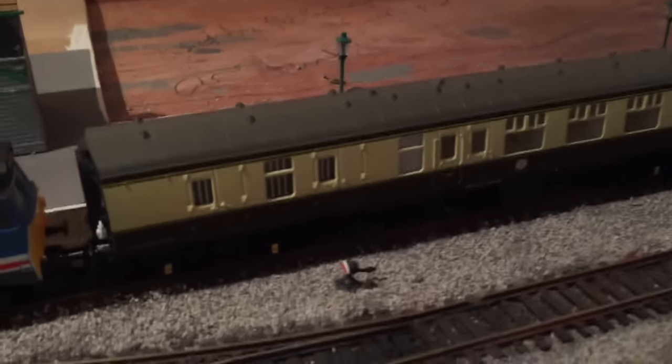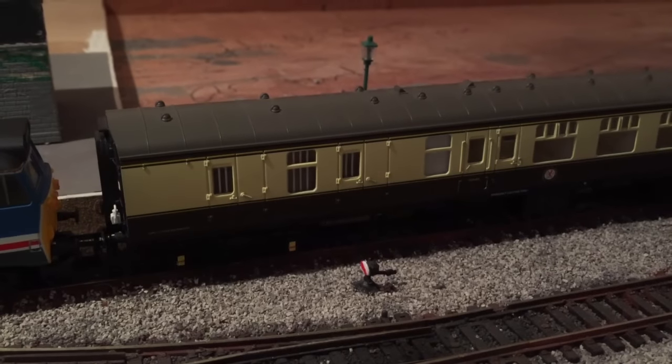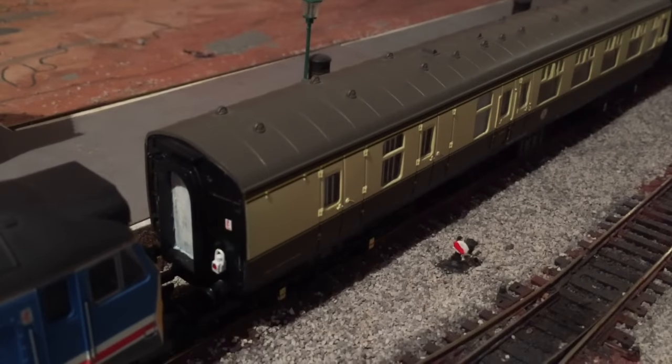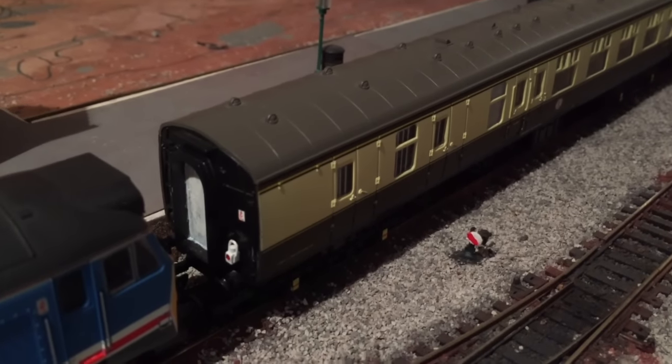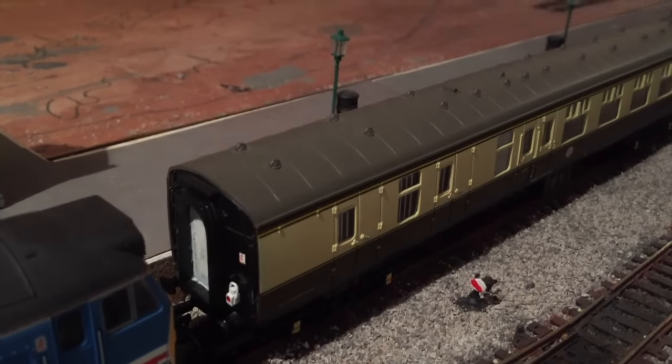I've also been working on this Mark 1 brake coach. The wheels on the axle boxes have been given the yellow with the red stripe. I've also added the overhead warning cables and signs on each end, and I've painted the doors white.